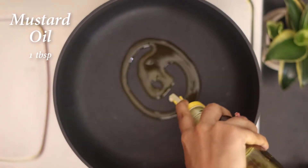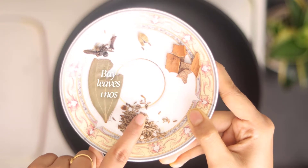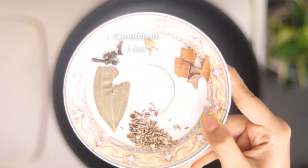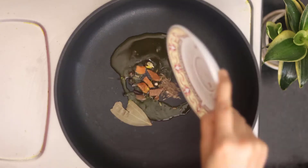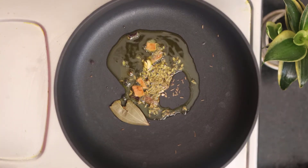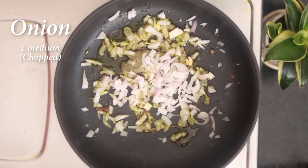Now I am taking a big pan and adding 1/3 cup of olive oil, 1 big onion, and 1 small chili. All of this will give a very good flavor to our chicken.